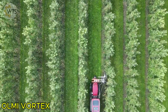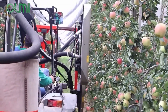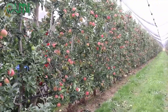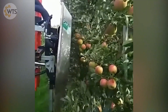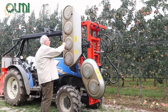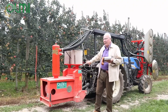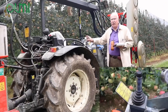The OLME Vortex 530F is an advanced leaf remover, specially designed for efficient and precise work in apple orchards. Using adjustable airflow through rotating disc nozzles, the machine ensures that the job is done without damaging the fruit. The machine has a front frame with three blowheads, each equipped with two rotors. The air compressor is mounted behind the tractor via a three-point system and is easily operated by a joystick.